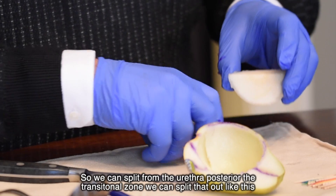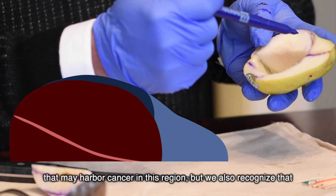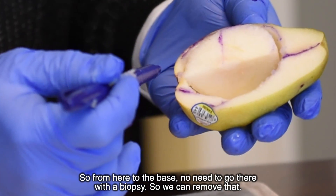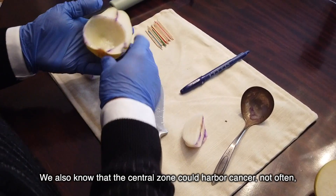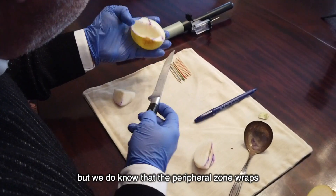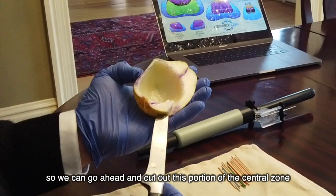We can split out the posterior transitional zone. The anterior prostate — including the anterior fibromuscular, peripheral zone, and transitional zone — may harbor cancer. However, the basal half of the transitional zone almost never harbors cancer, so from the midpoint to the base there's no need to biopsy there. We also know the central zone could harbor cancer, but not often enough to needle on a routine basis. The peripheral zone does wrap around the base at the lateral aspect.